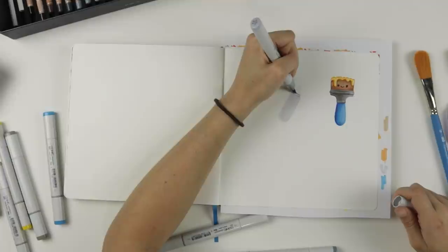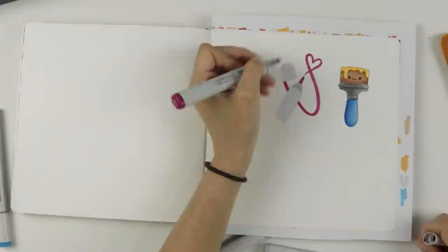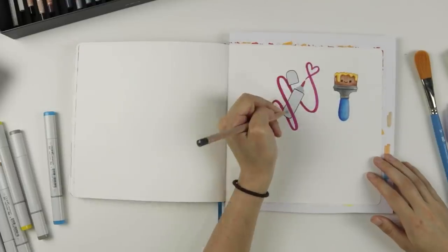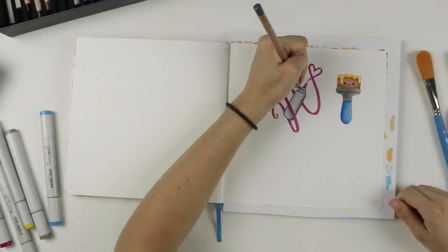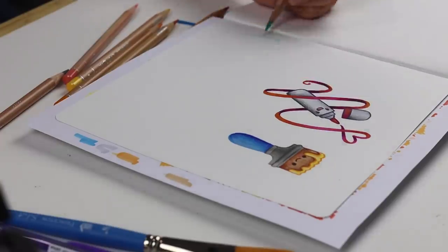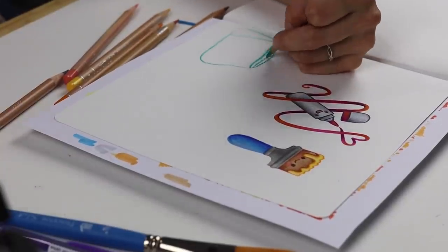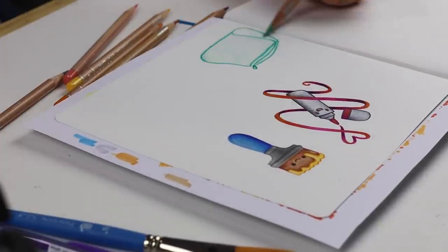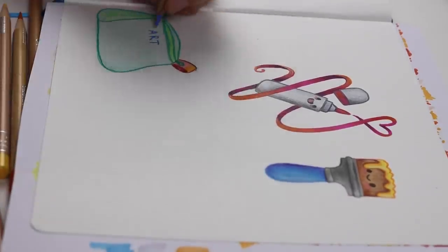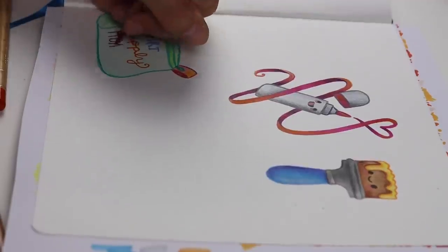Now moving on to a marker — and this is very obviously inspired by the marker that I'm holding. I thought it would be fun to make a scribble coming out of the marker and sort of bring it to life. And again, I added eyes. Now let's move on to a pencil case perhaps. I thought about making this one a cute little character too, but then I decided to make it more accurate for my life. So naturally I wrote 'art supply hoarder' on my pencil case because that's exactly what I am.